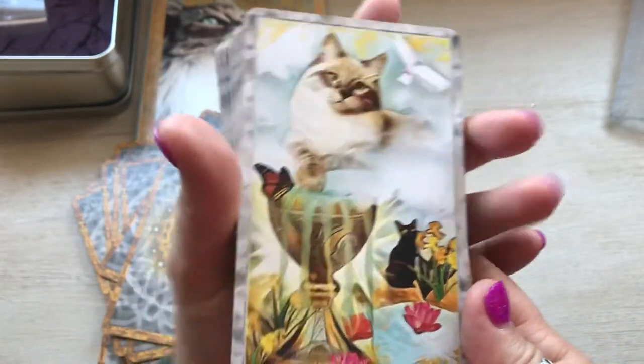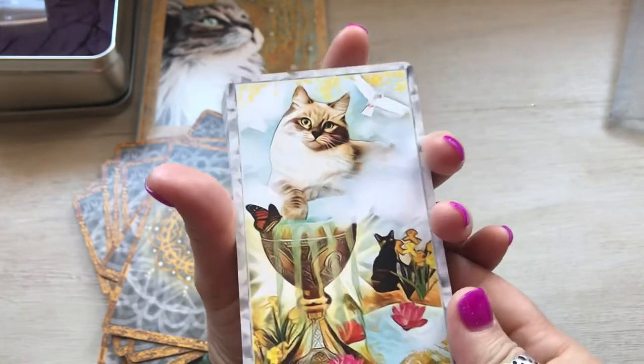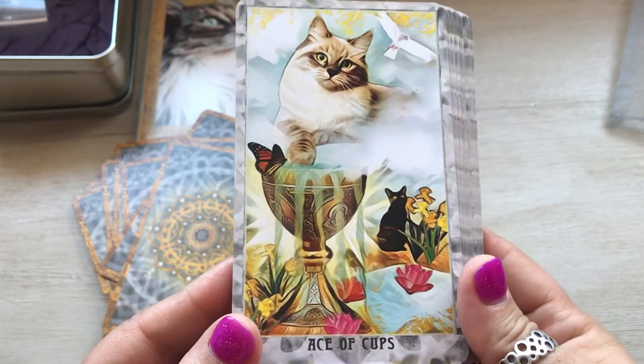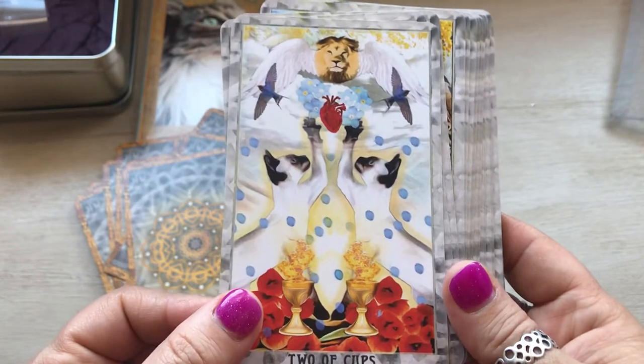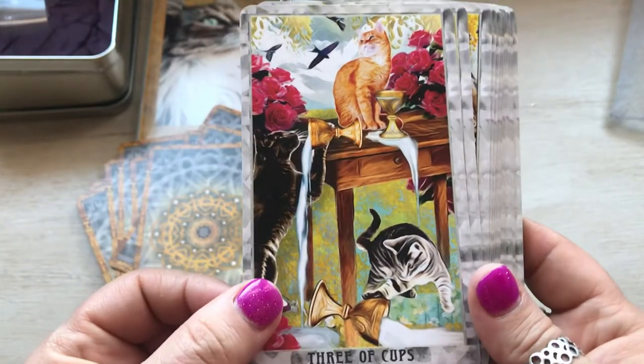For some reason the ace of cups in every deck that I see I wind up just absolutely loving, no matter what deck it is. So, ace of cups. Two of cups — I like that a lot. Three of cups.